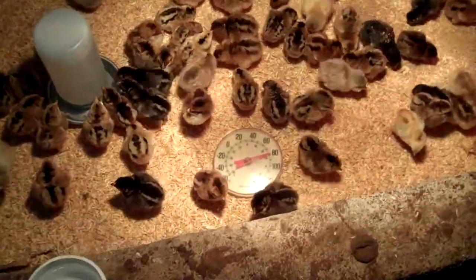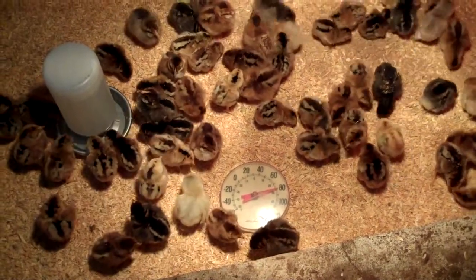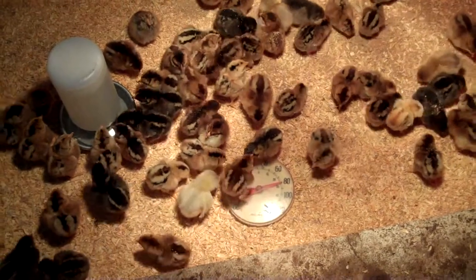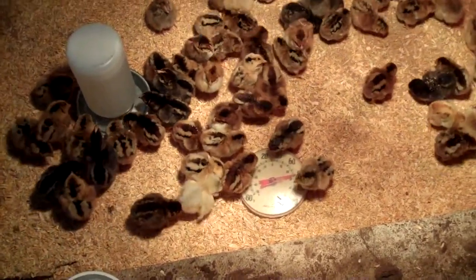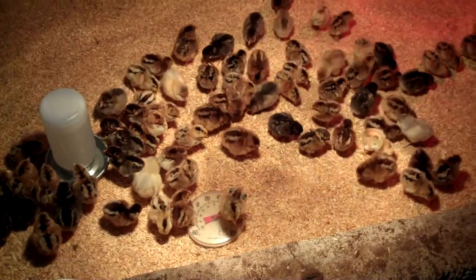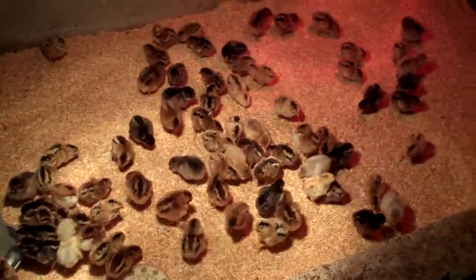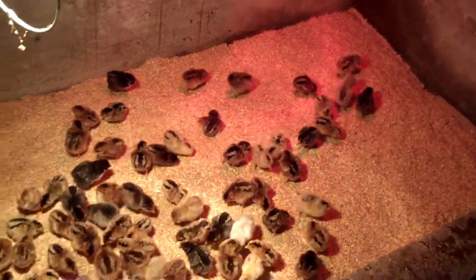I think you can see my thermometer says it's 80 degrees here under this one. For chicks like these — they're about two days old — you like it to be about 90. So I may lower the lamps down just a bit more, a little closer to get it up to about 90. And then if they don't like it that warm, they can move off towards the corners a little bit. There's some room towards the corners if they get too warm.